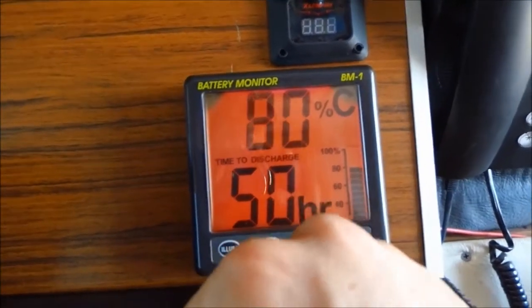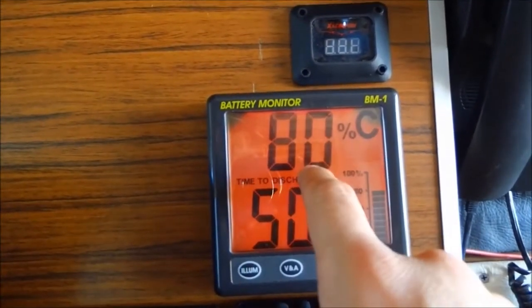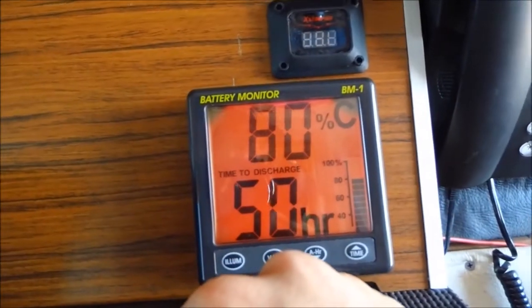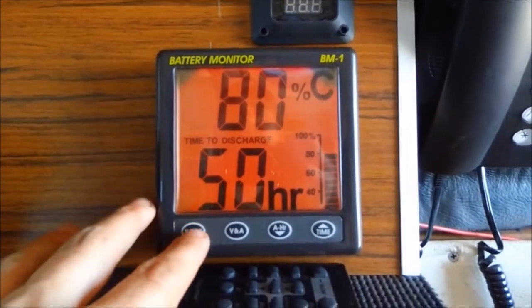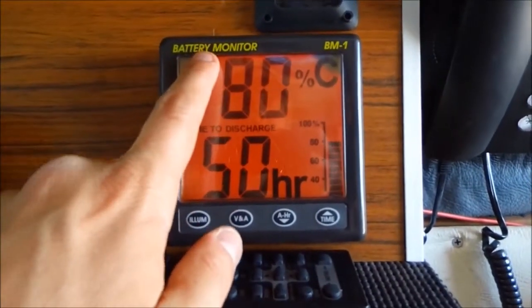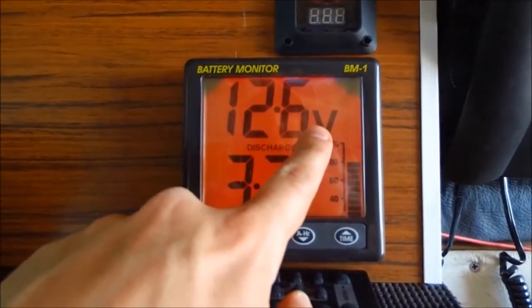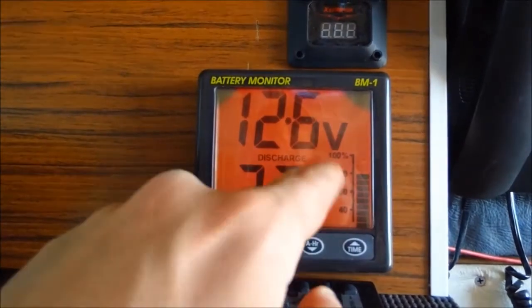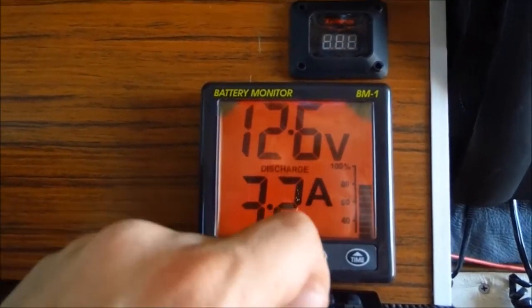The most important thing: you always discharge your batteries to 50%, or depending on your owner's manual. I chose this battery monitor — it's a NASA BM1. Here I have my voltage. I'm discharging my batteries and consuming, at this time, 3.2 amps per hour. This is my discharge rate right now.